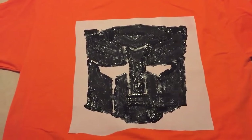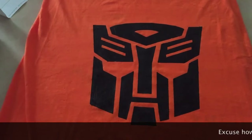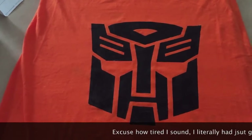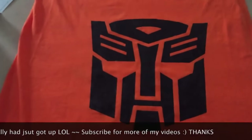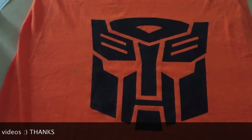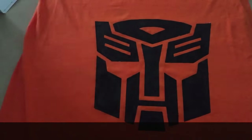You'll see the final product when it's done and dry. Now that we're up and we let this dry overnight, we have peeled away the paper and this is the final result. That is how you do the freezer paper painting.